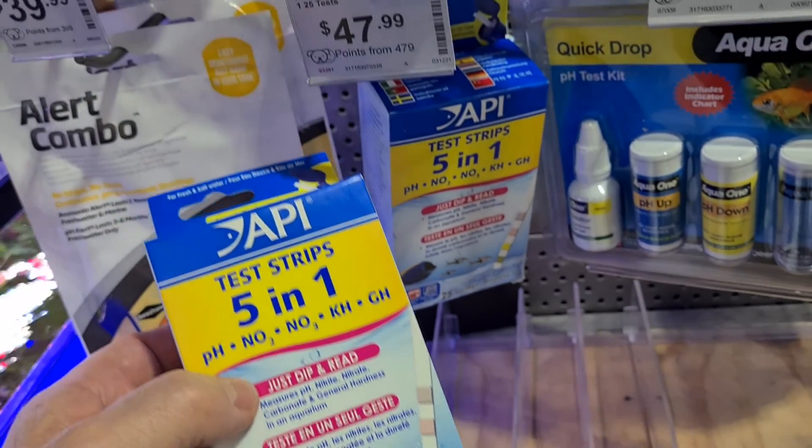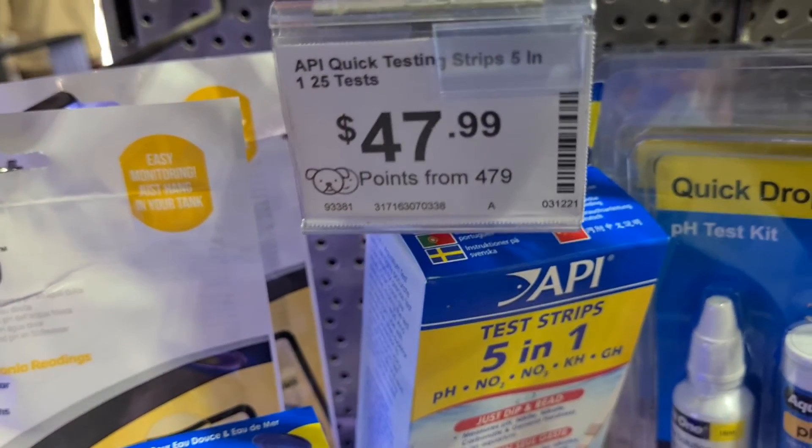Which is why we should test our water to see what our nitrate levels are, as well as the pH and GH.